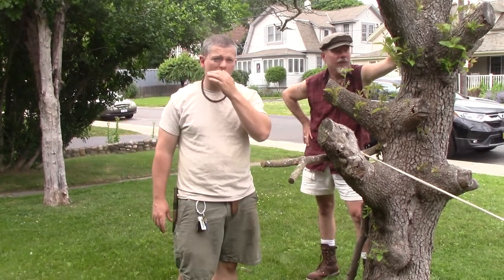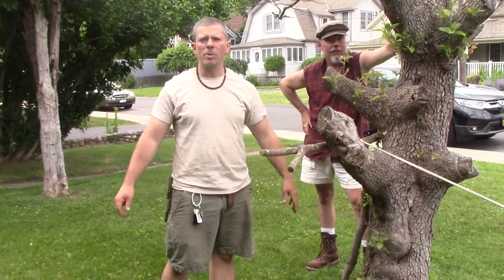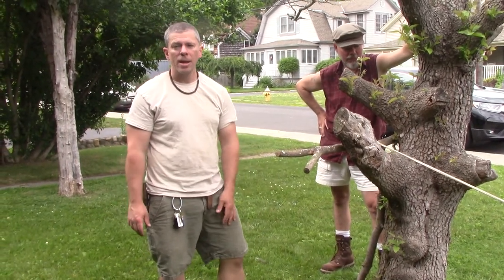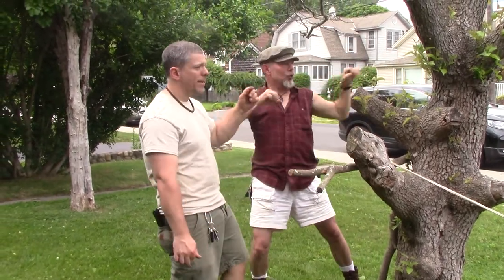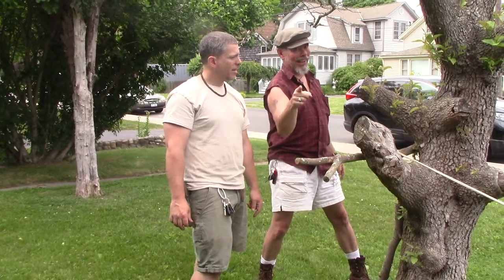Hey guys, welcome back to another episode of Bushcraft Bums. Slightly different location today — if it looks like we're in a suburban front yard, it's because we are. We needed a forked tree for this project and didn't have one, so we came to the front yard of Blue Cottage Picking. Check out their channel — great traditional flat-picking guitar style. My brother Matt Riley, guitar virtuoso extraordinaire.